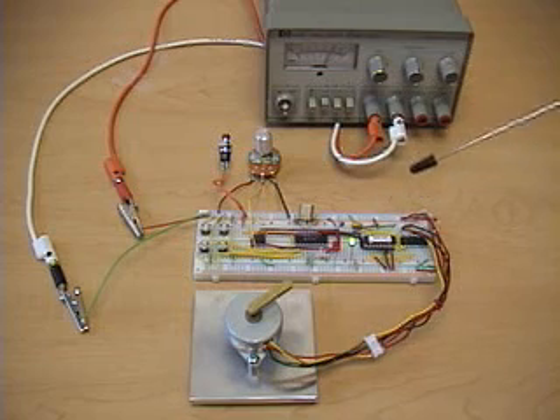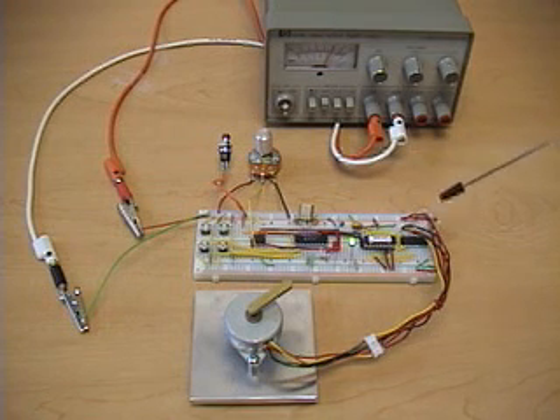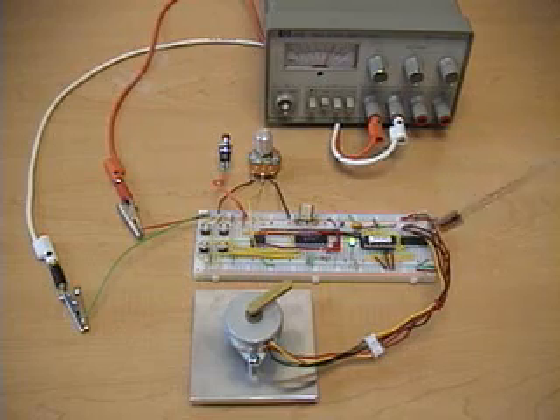We're using an ELABS EDE1200 unipolar stepper driver and a chip with Darlington transistors — that's a ULN2003A — and those send pulses to the stepper motor in the proper sequence.